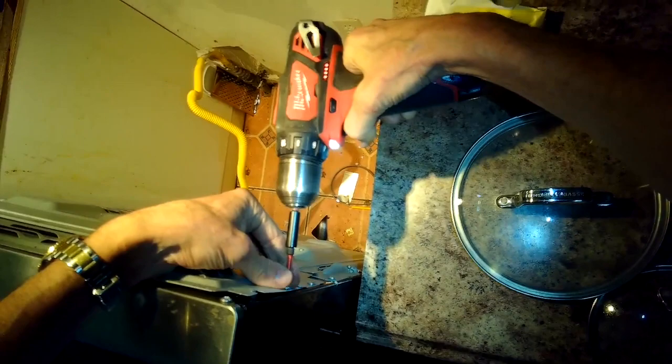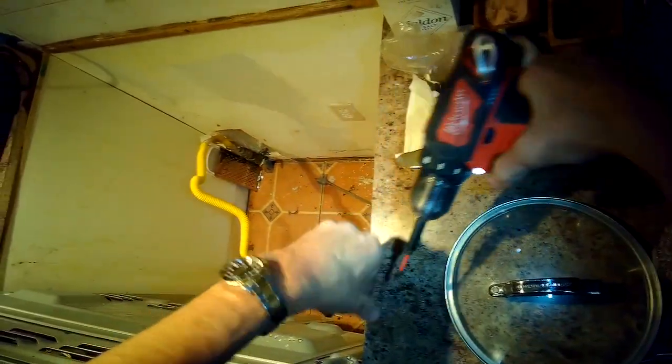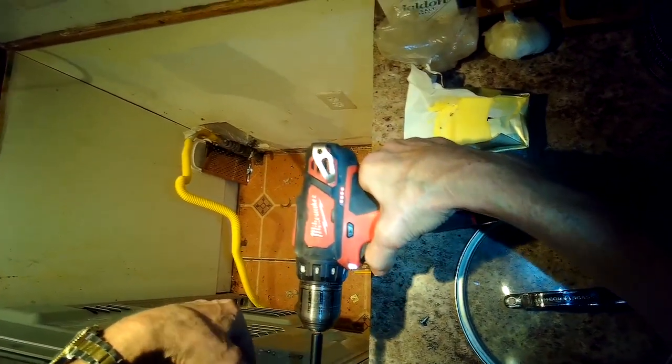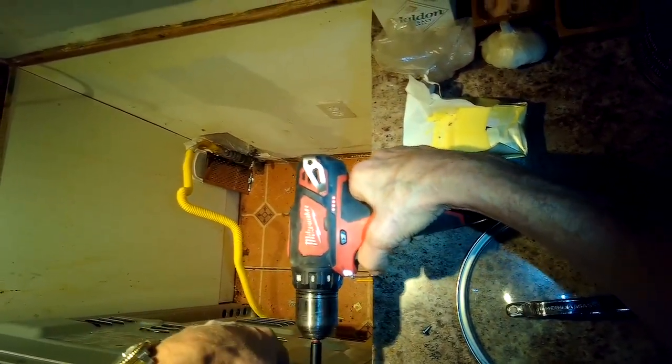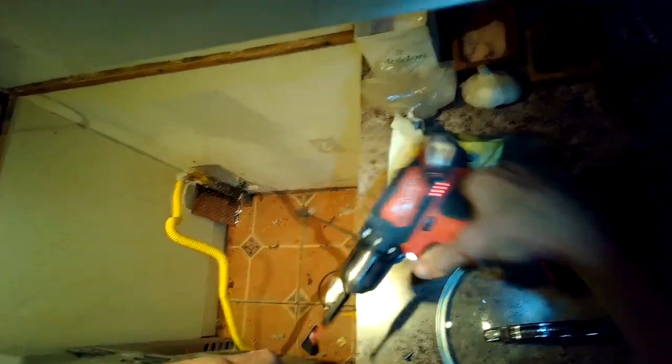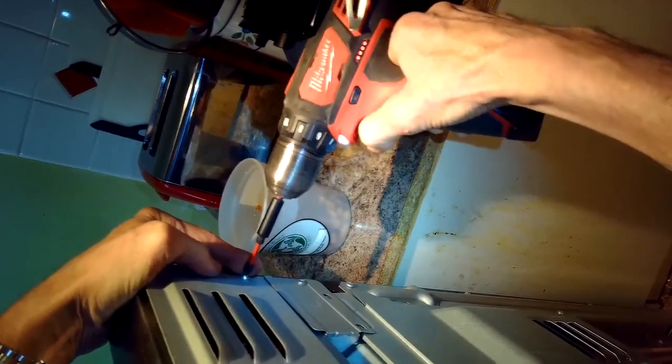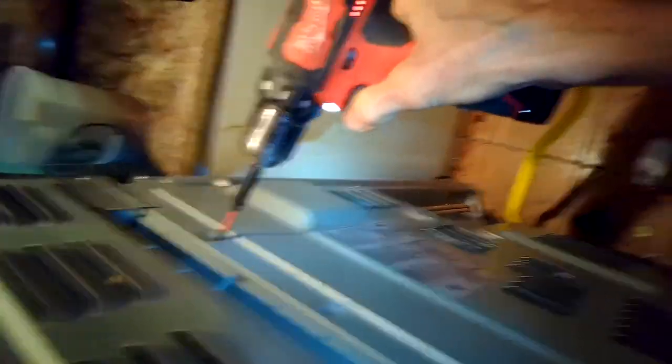We're going to reach back here and unplug it, or you can turn off the breaker. We're going to remove some Phillips head screws from the back of the oven that are holding on this back upper plate — I think there's only going to be six screws altogether. Once we get them off we're going to remove this sheet metal plate and get it out of the way.